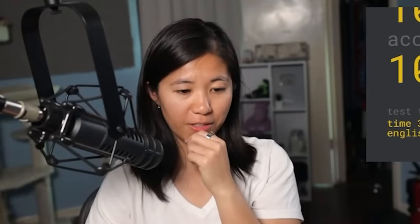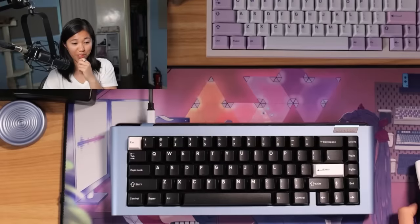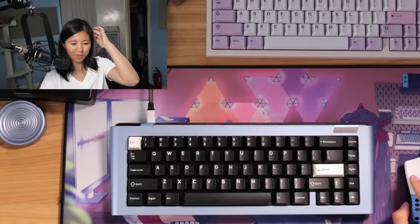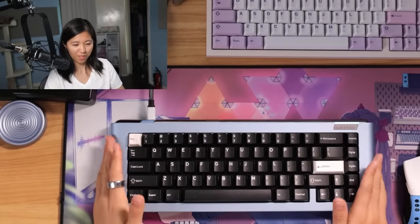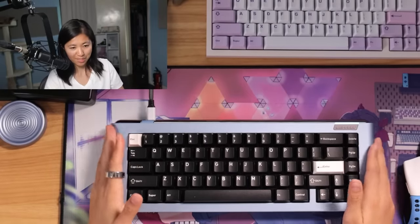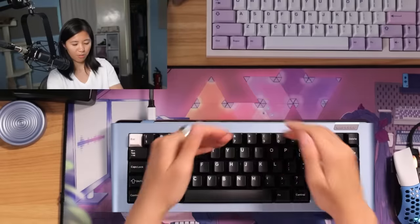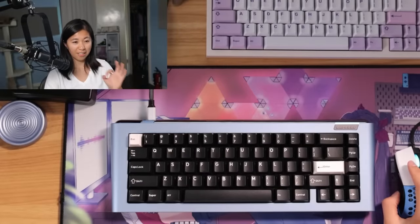It sounds great — I love the way it sounds. I never use Cherry MX Blacks because they're always too heavy for me, so I've never used them. But this build might be going on my desk for quite some time. It's exciting to see something different, and the mirrored finish is in a place that is just perfect.